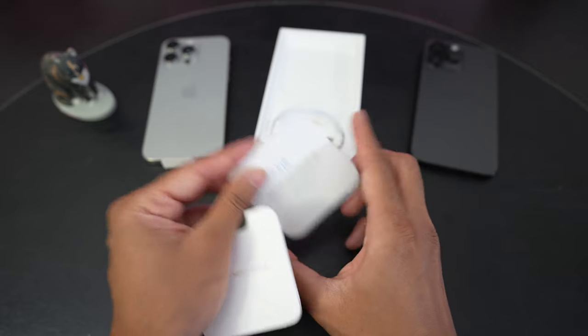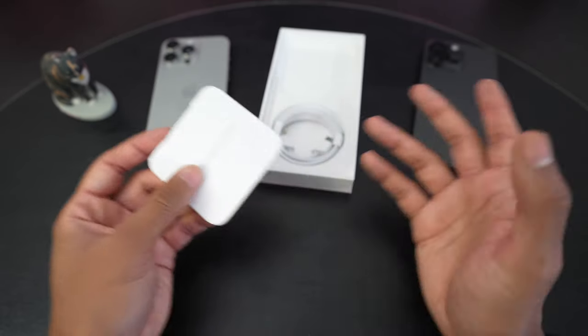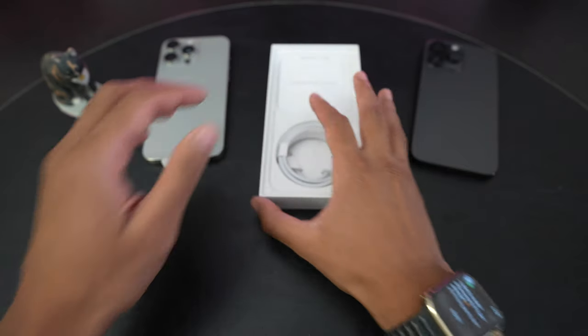We do have the usual paperwork and white Apple sticker, which I never use. If Apple wants to save the environment, maybe they can save some paper and get rid of that sticker. But maybe some of you really like that sticker, so maybe not.